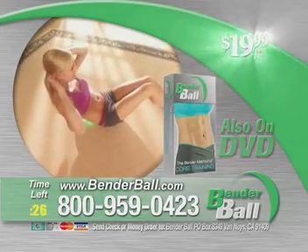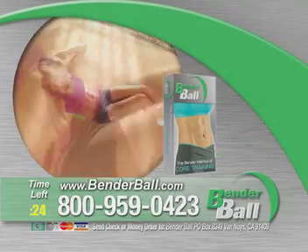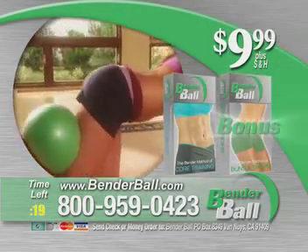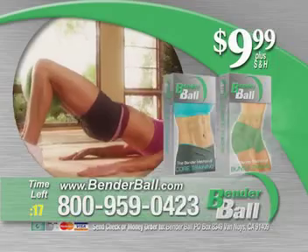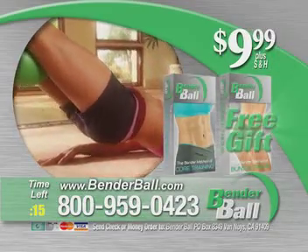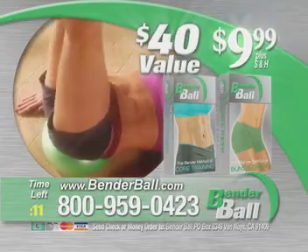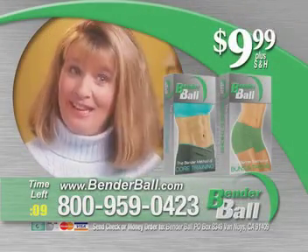But it gets even better — call now and you can get this amazing program for only $9.99. Plus, we'll include a bonus video, The Bender Method Buns and Thighs, your free gift just for ordering. Altogether, this is a $40 value, but yours right now for only $9.99. You're going to really like the way you look.